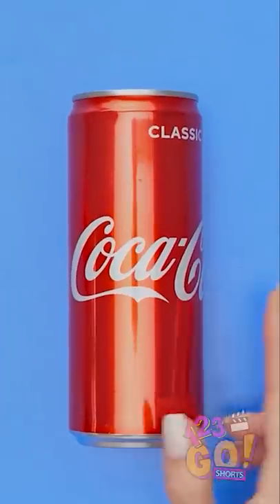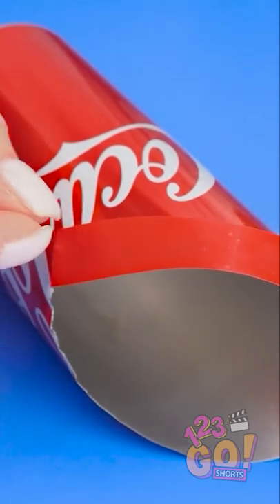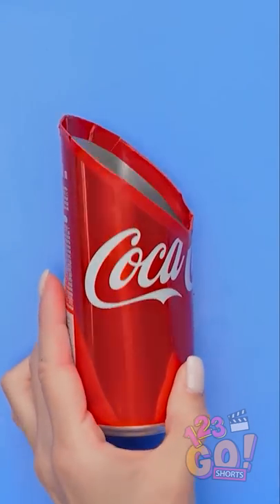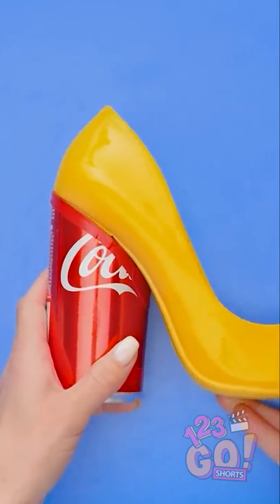Take the soda can and cut it diagonally. Then use tape to seal the edge. Perfect! Now put hot glue where you put the tape. Then it's time to attach it.